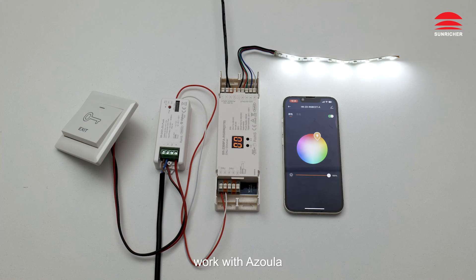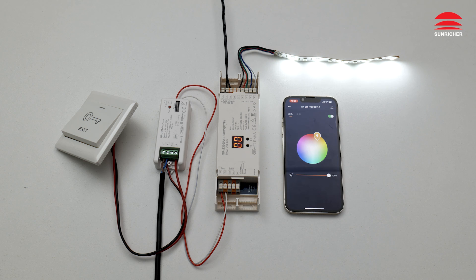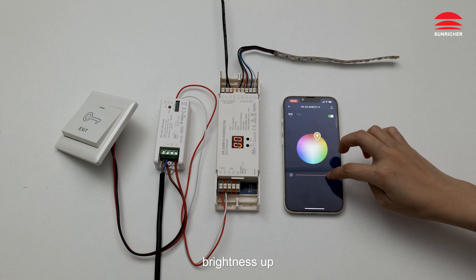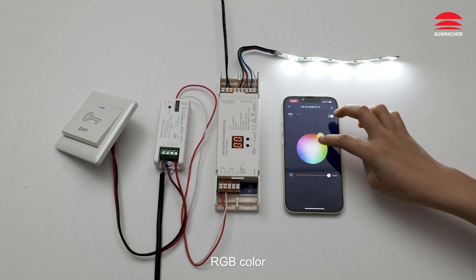Work with Azular: Off, On, Brightness Down, Brightness Up, RGB Color.